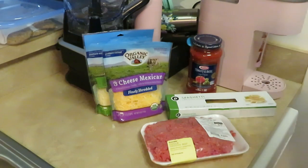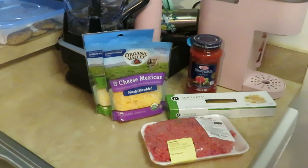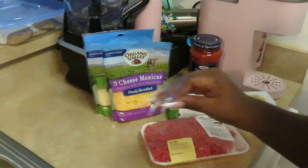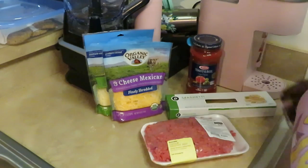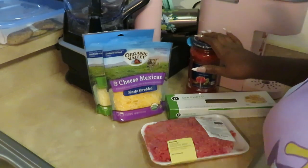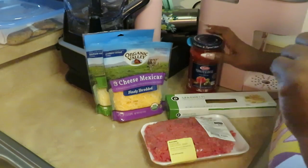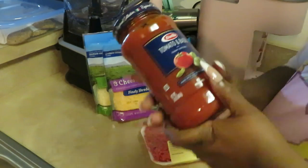Hey guys, it's Arika Misha! Y'all already know where I stay at — cooking it up in the kitchen. Today we're doing something quick and easy. Y'all know I get you in and out with quick and easy meals, and today we're going to be doing baked spaghetti!